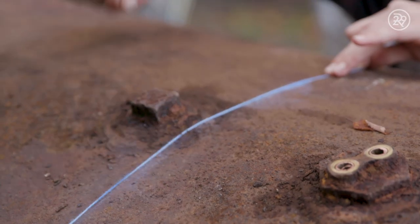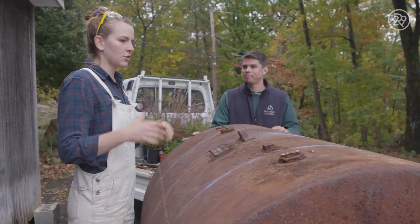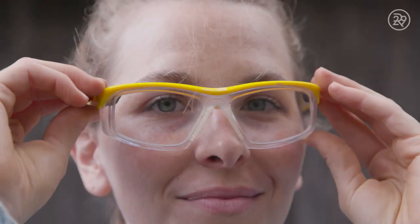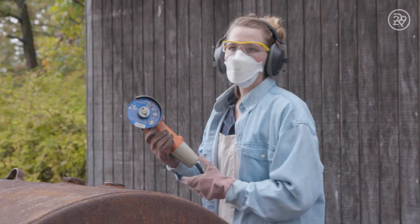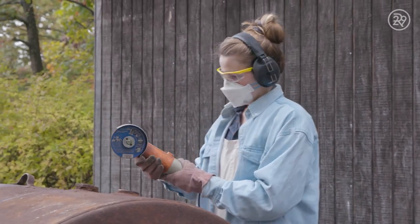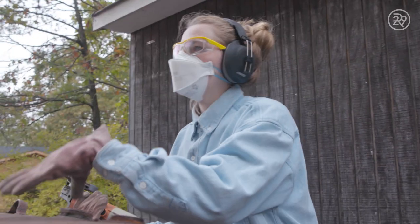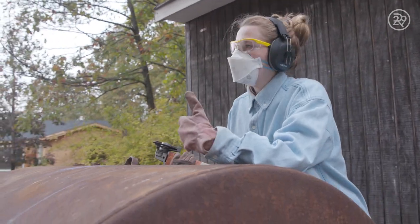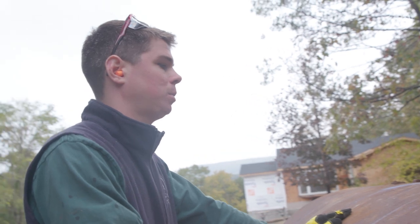We've now got this blue chalk showing us where to cut. So we have to begin cutting — let's suit up with the safety gear. So sparks are gonna fly. The heat from the sparks would never catch the oil on fire, right? No — diesel fuel is not really combustible like that. If it was gasoline, maybe the fumes coming off of it.